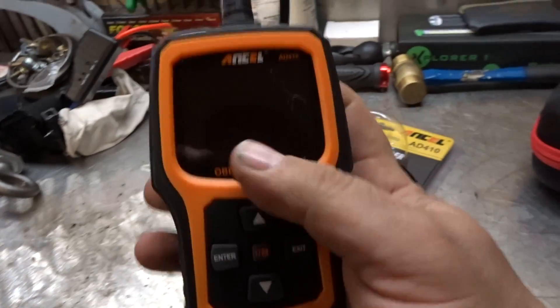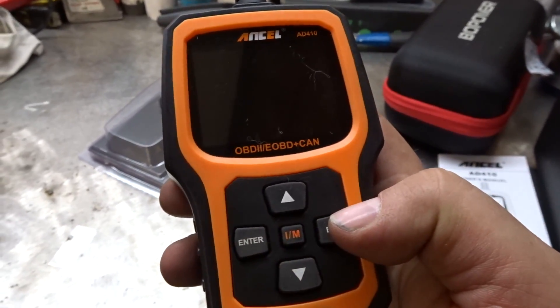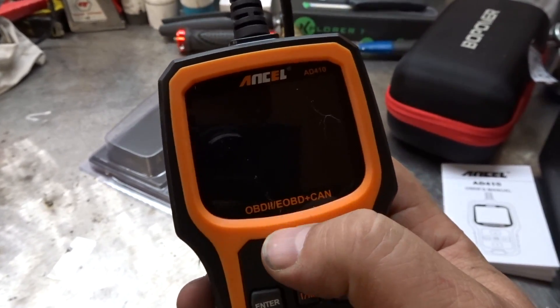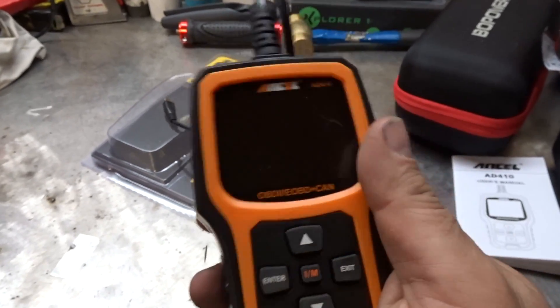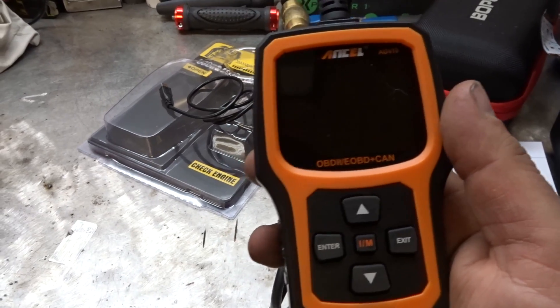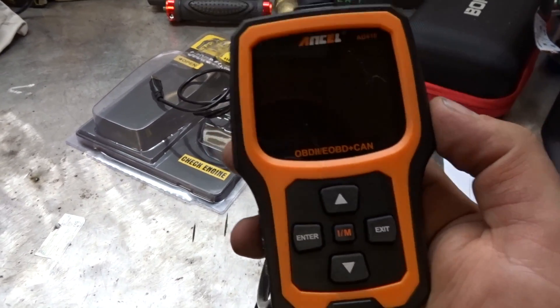Now it comes down to what are my thoughts. Besides the button placement — enter should have been here — this does what it says it's supposed to do. It can read codes, did pending codes, did a pretty good job of that. I do like the fact that you can enter a code and it'll give you more of an idea of what it is.